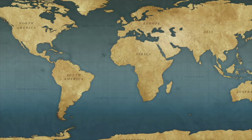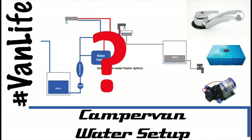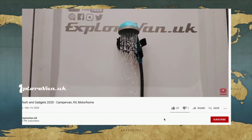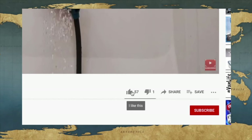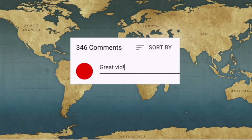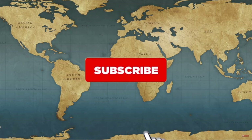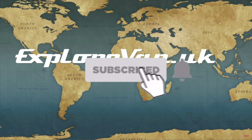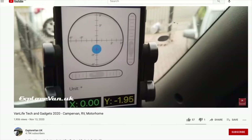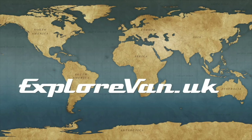Don't forget to check out our other videos on everything campervan and motorhome related — from solar to water, heating to gadgets, tyres to trips. If you like this video please hit the thumbs up; it really does help me to know what you like, and you can ask questions or give feedback in the comments. If you want to make sure you don't miss future videos, please hit subscribe and click the bell for notifications. If you do hit the thumbs down, it would be great if you could also leave a comment so I'd know what you didn't like.